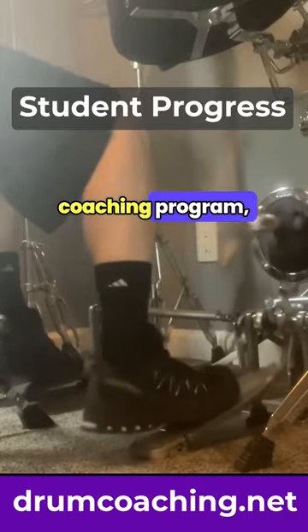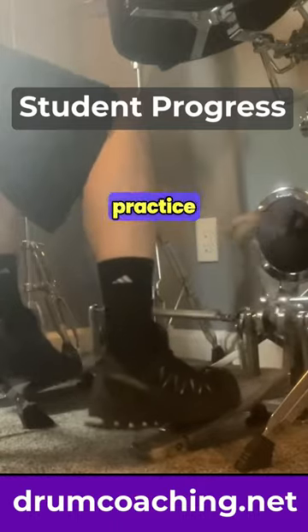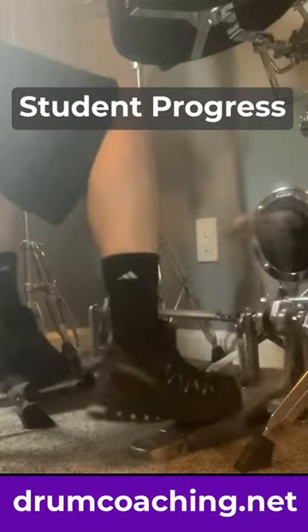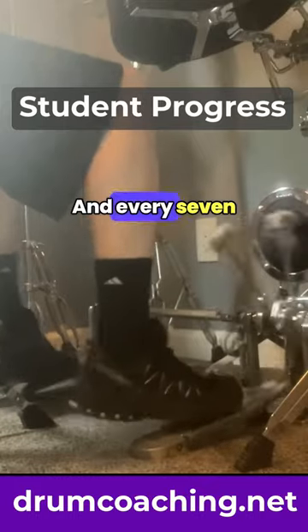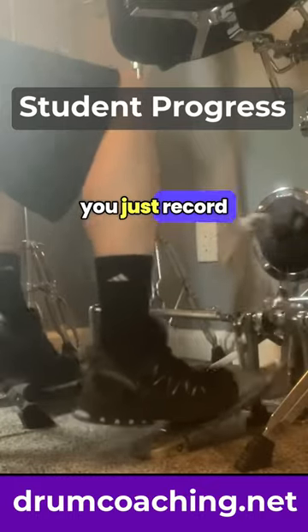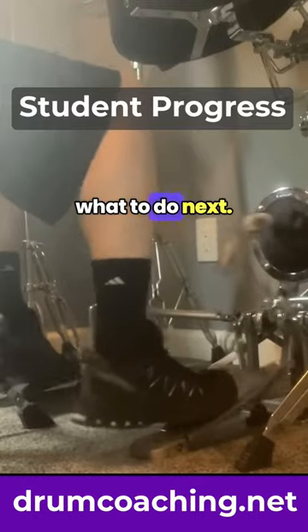With this lesson coaching program, mastering double bass drumming actually becomes really simple. You just practice 3 times per week following our workout videos. We start at an extremely slow tempo of 70 beats per minute, and every 7 to 10 days you just record a quick video of your progress so we can tell you what to improve and what to do next.